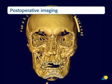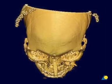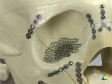Post-operative images are usually obtained to confirm proper reduction and fixation of the mid-face and proper reconstruction of the internal orbits. An option for orbital floor reconstruction are titanium contourable mesh plates.